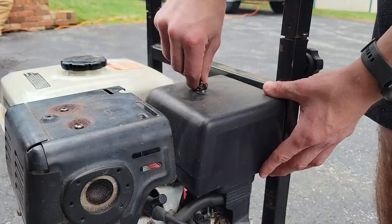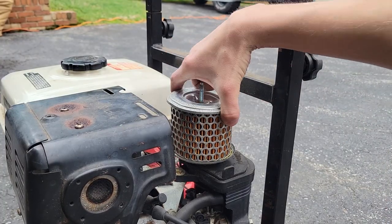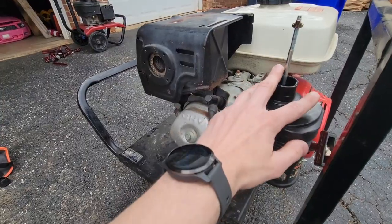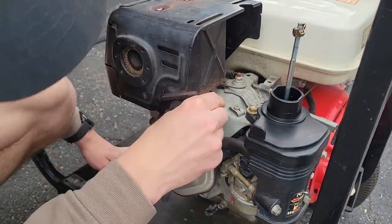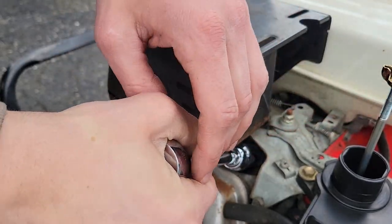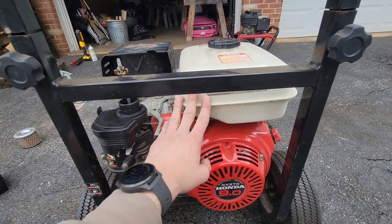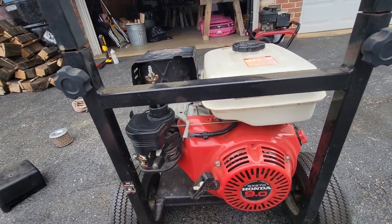I'm going to start with something hopefully easy and replace this air filter. The foam pre-filter is completely gone — it didn't hurt anything but it needs replacing. With this area opened up, I'm going to replace the spark plug as well. I've got a little more room to look at this fuel line. I'm going to completely unbolt the tank, disconnect the fuel line, and drain all that old fuel out.